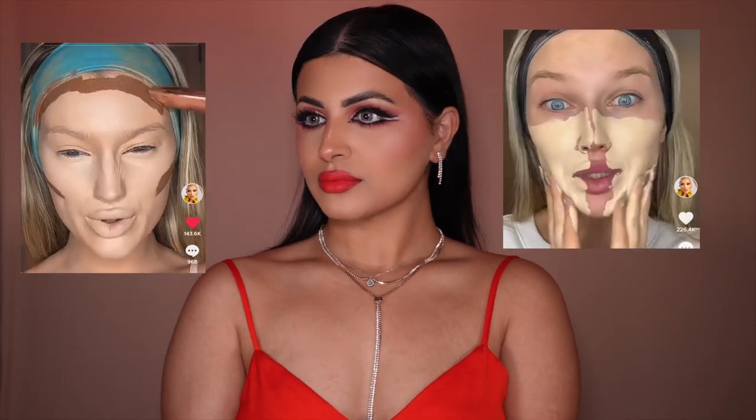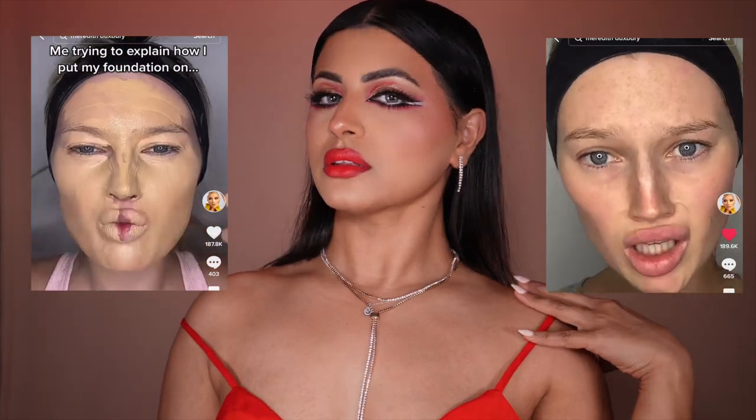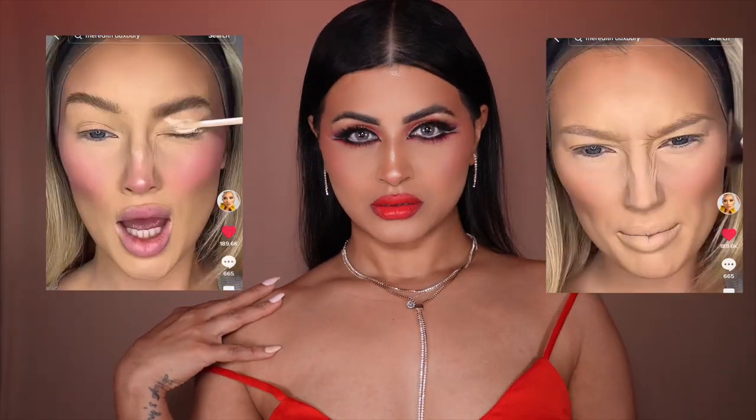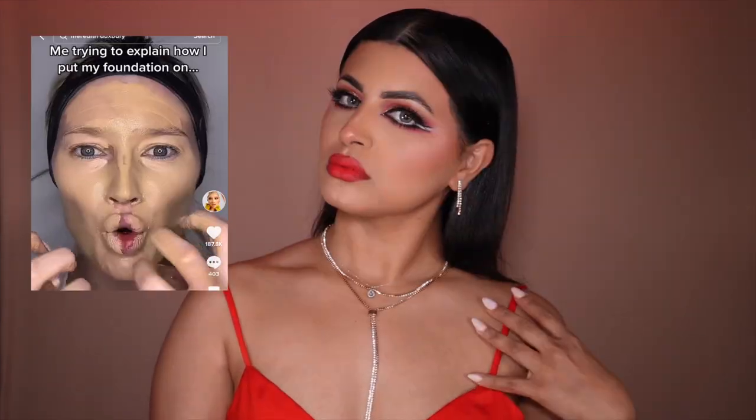For a Valentine's Day look, we're going to do Meredith Dexbury's foundation technique. We're going to find out if she really washes her face after putting so much foundation, and if I have to wash my face and redo my Valentine's Day makeup look. I'm going to walk you guys step by step on how to achieve this makeup application.